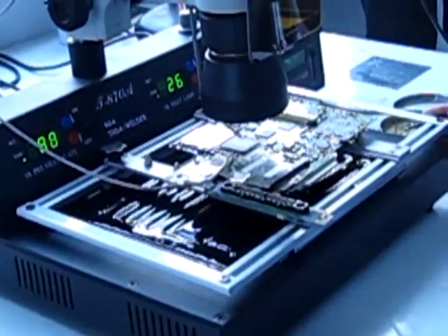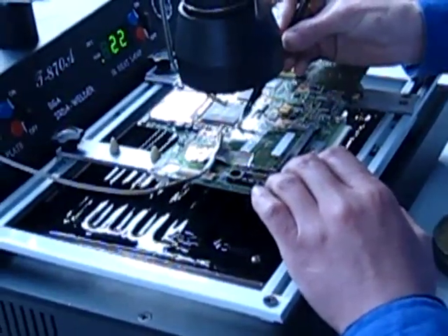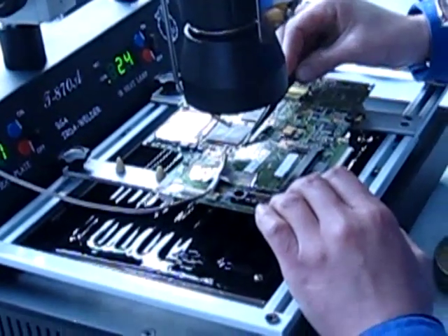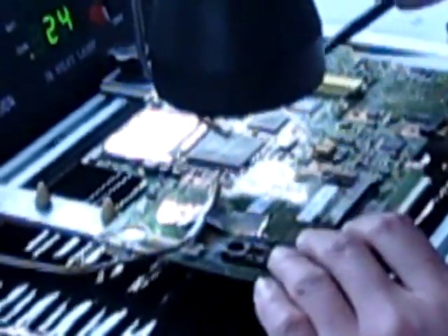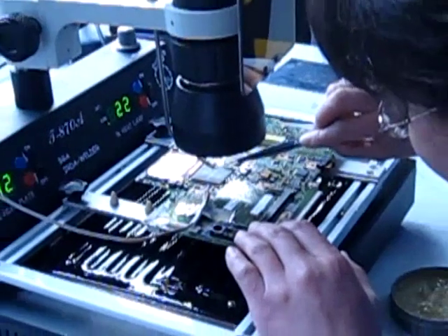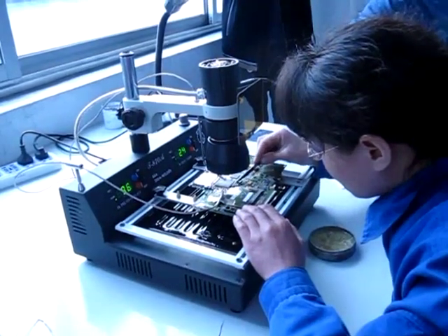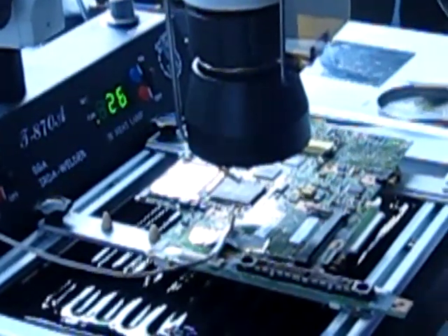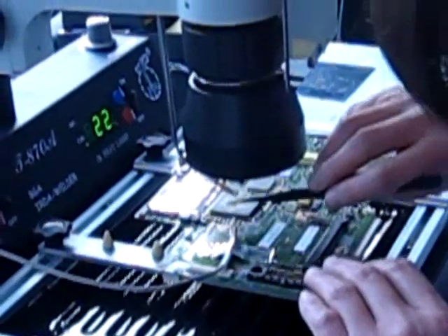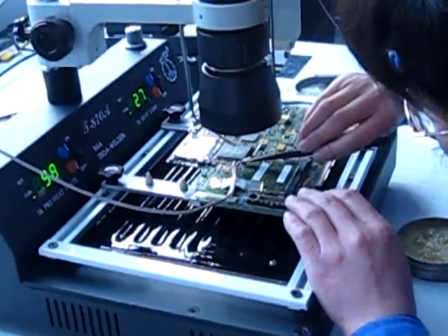Remember you can visit us and know everything about the infrared BGA rework machines at www.puhuit.com. So she is going to apply some paste around the chip right now. If you need any information, you can write to us at info@puhuit.com, or you can visit www.puhuit.com. In any of the stores of Dragon Group China, you can get these machines.